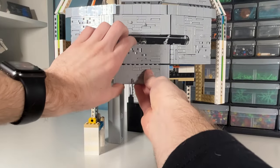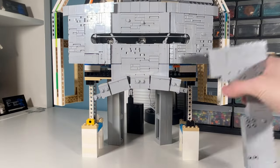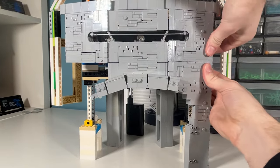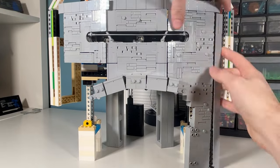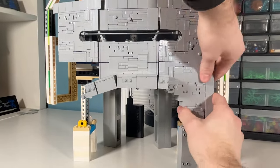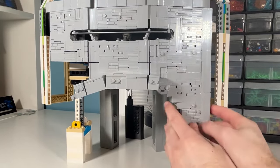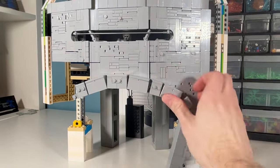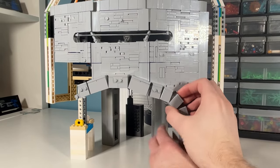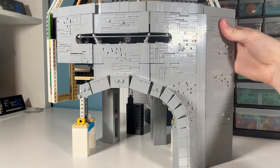I went ahead and built up all the panels that will surround the tunnel leading through into the Capitol. They all attach pretty easily, the same way we've been doing the rest of the main tower. I'm continuing to use the same texturing technique throughout all the paneling. Additionally, I added connection points for the main archway around the bottom portions of the panels. The panels on the far right and left are really the simplest ones — there's not much going on there that we haven't done before.